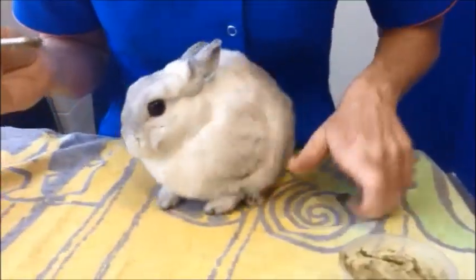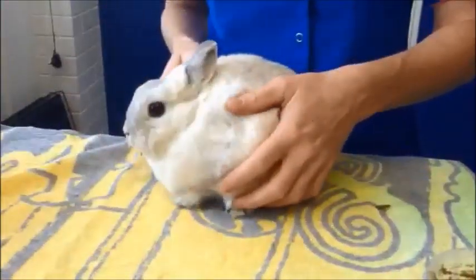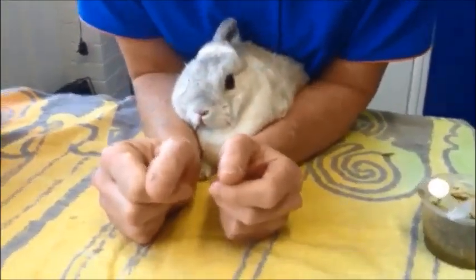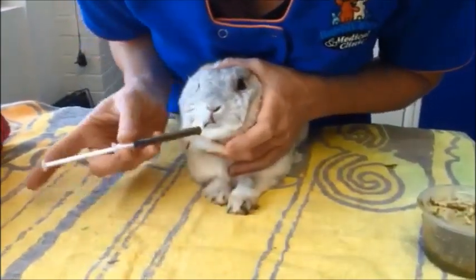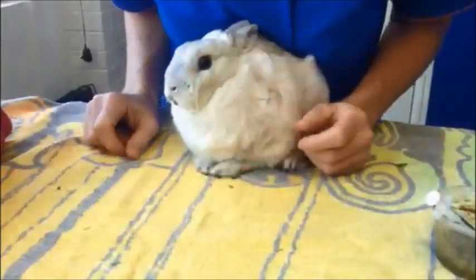Sometimes it gets a little bit messy too, but this is the way to go. If your rabbit is a bit of a feisty one, you can put your hands on either side and your belly against their back so they can't go anywhere. Restrain the little head — you have to be firm sometimes and just get it all in.